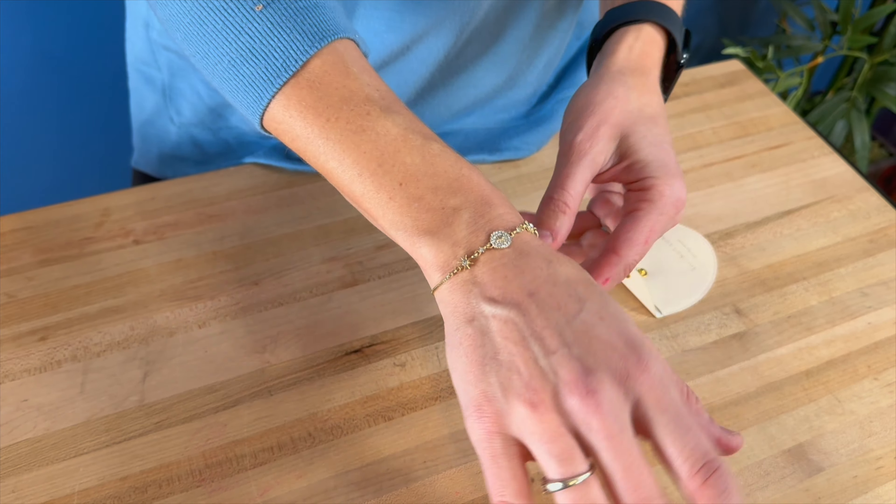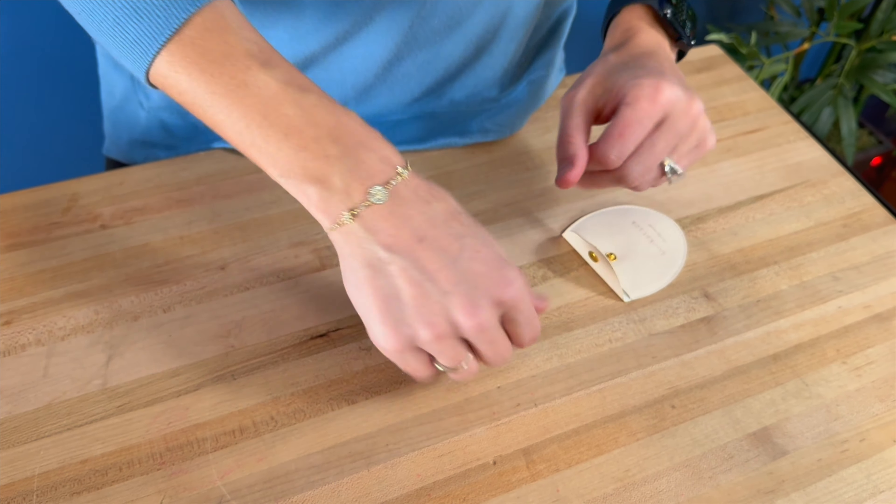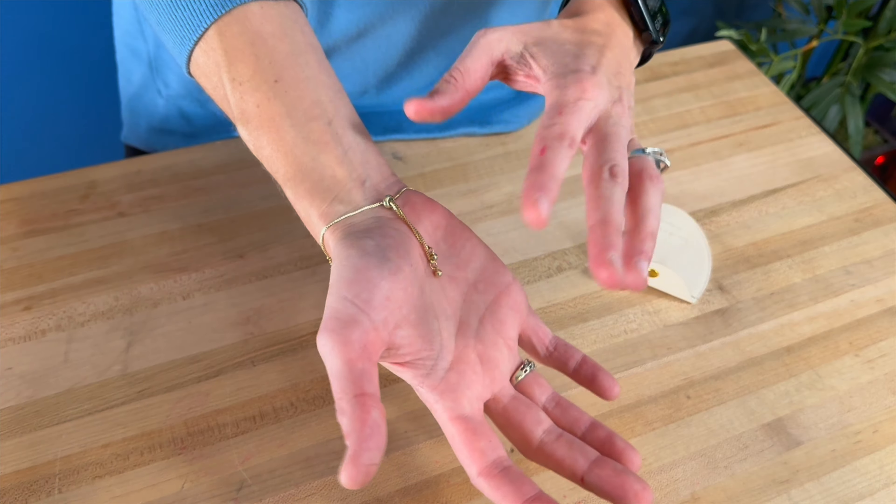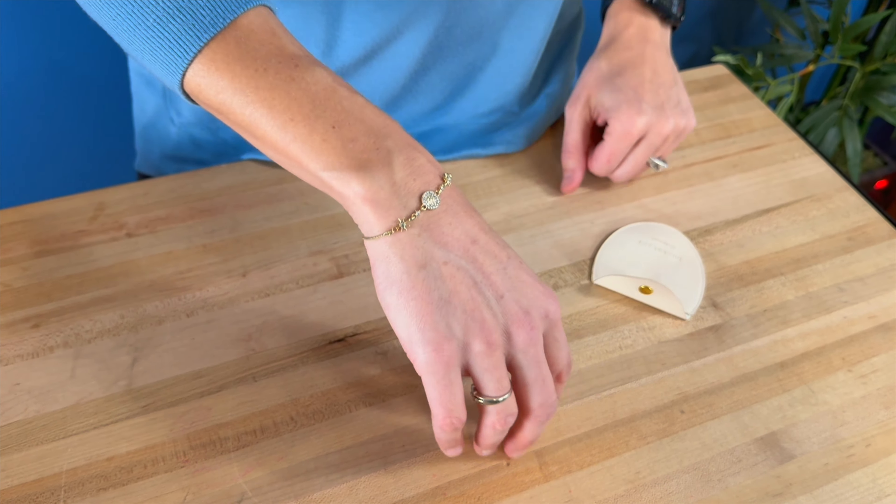It's a nice little dainty bracelet that you can wear with so many different things. I really like how it just kind of hangs. It's easy to adjust and it looks really pretty.